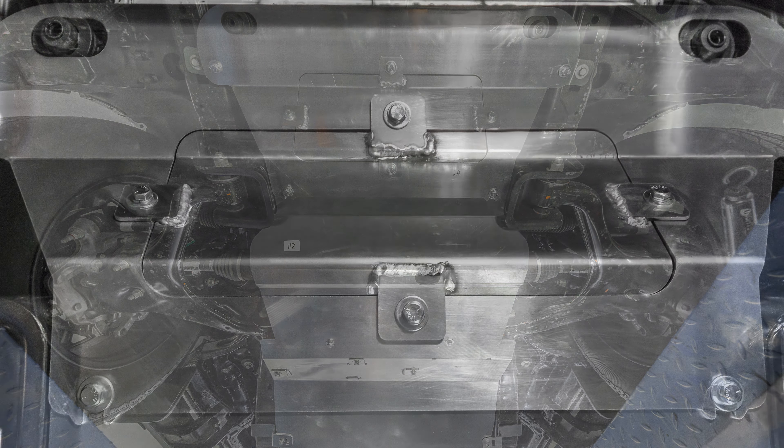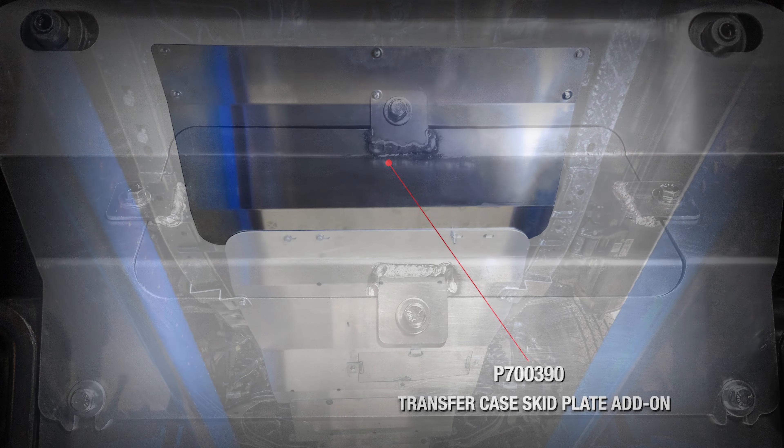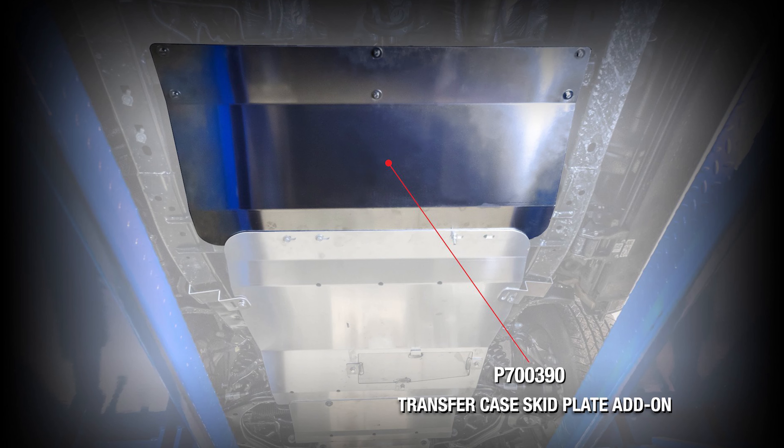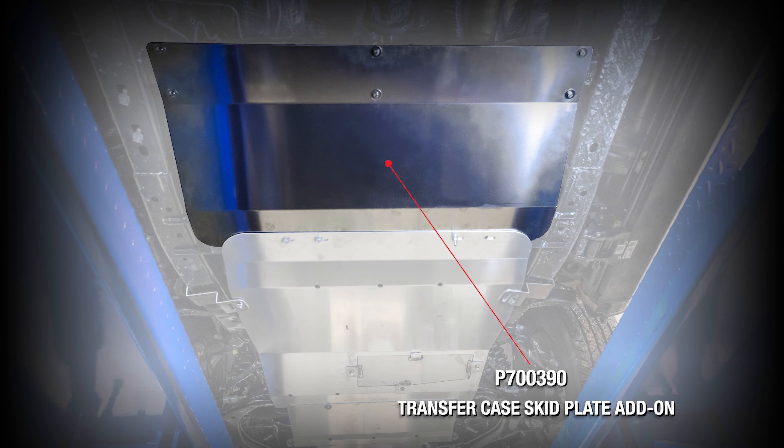The biggest improvement to note on this kit is the new access door on the front panel. We would also like to note that there is an optional 4th piece add-on that will cover the transfer case, which is sold separately.